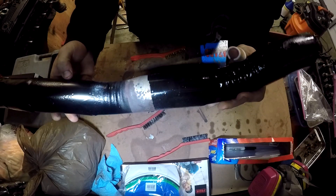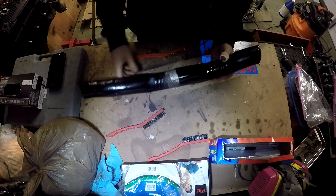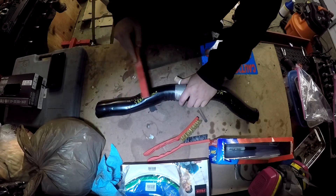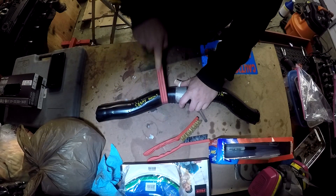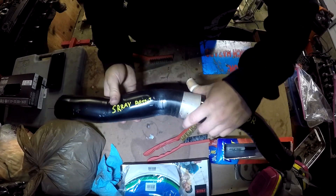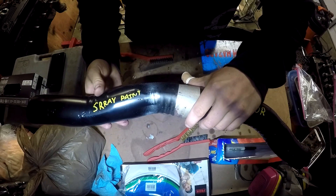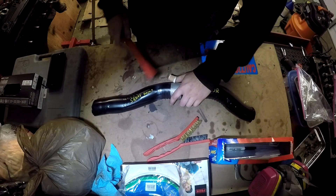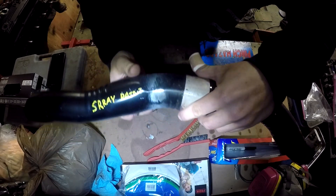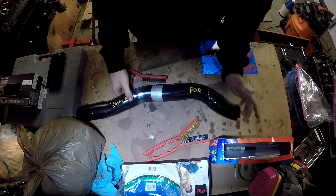The exhaust pipe is kind of rusted and messed up but that's not the point of the test — we're trying to see how well this paint holds up. Here we are with the stainless steel bristles on the spray paint side, and with no effort at all, in no time I just cut right through. It's scratching through the primer pretty easily, all the way through to the metal with little or no effort. That took less than two seconds.